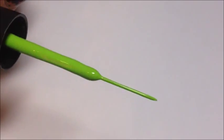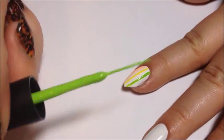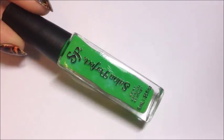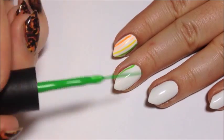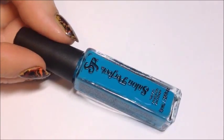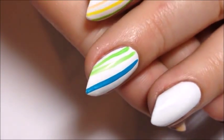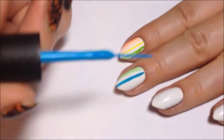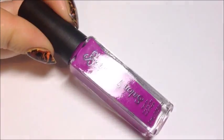The first green is Spring. The second green is Green Stem. This first blue is Pin Stripe. The second blue is Blue Skies. And the purple is Purple Petal.